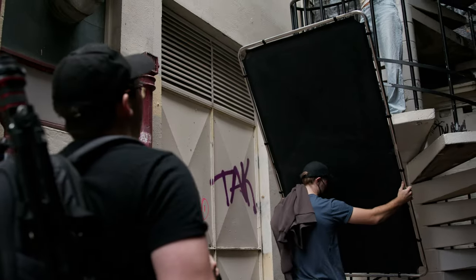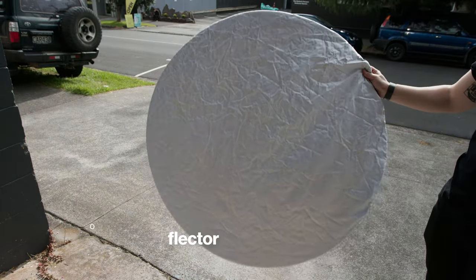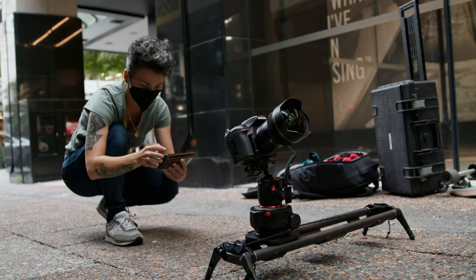A large scrim is definitely a luxury. On run-and-gun shoots you can normally get away with a small pop-up reflector that has a bounce and diffusion. But when we have the luxury, we'll use it — something like this Manfrotto scrim just presses together and clips onto the frame.